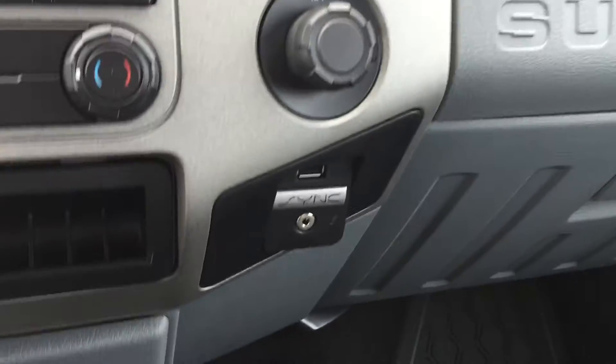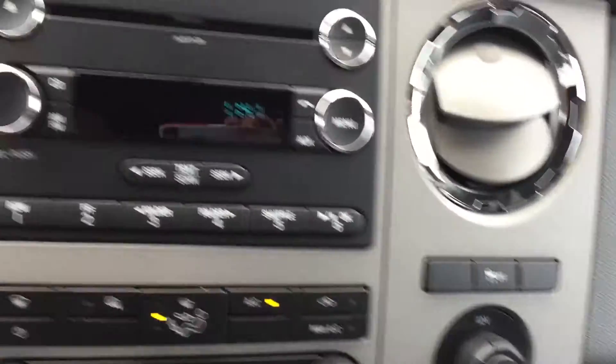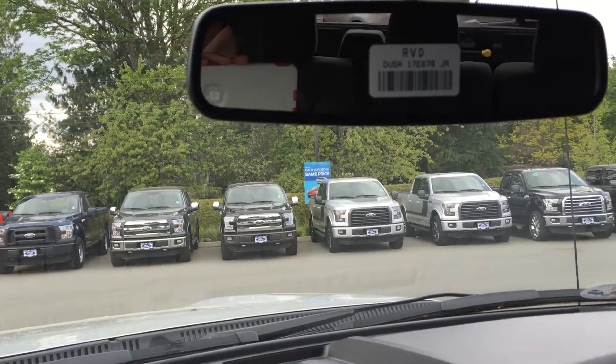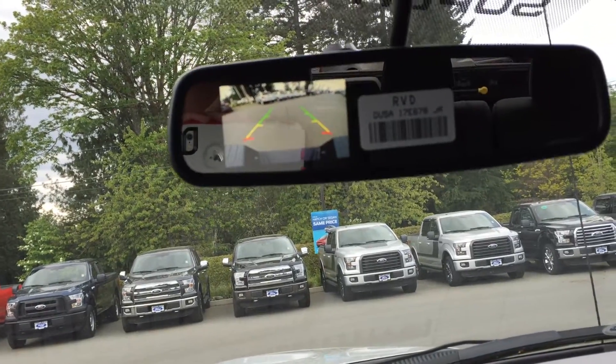On the opposite side you've got the auxiliary inputs, more power outlets, as well as your traction control. When you move up, you've got a little storage on the dash. Up from there you've got the auto-dimming rearview mirror, which also displays your backup camera when put into reverse.